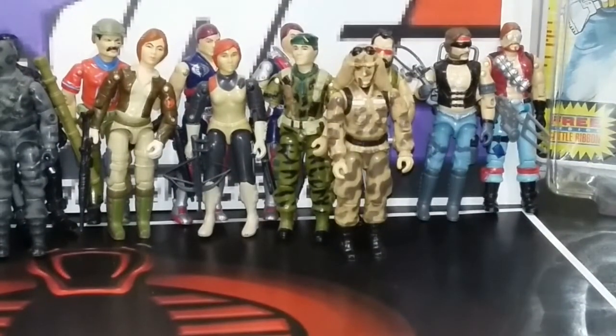Next up, we got a Dusty Hayes, and I know I have his weapons somewhere — I can't believe I can't find them. But that guy was a fun toy when I was a kid, and I really thought it was cool. He had, like, a cloth with his helmet and all that. That was just something different.